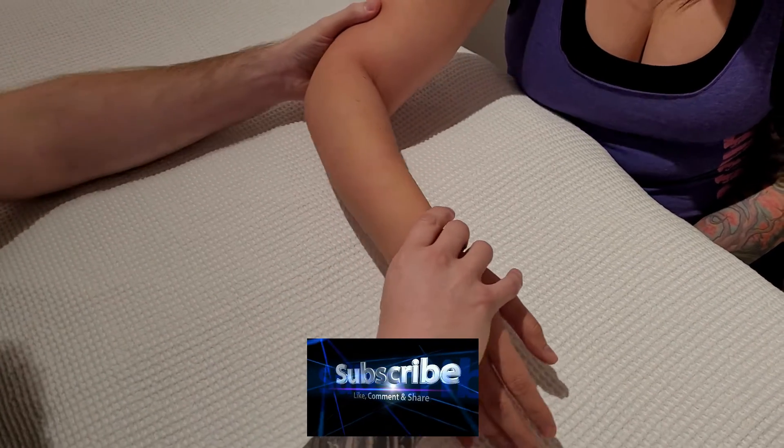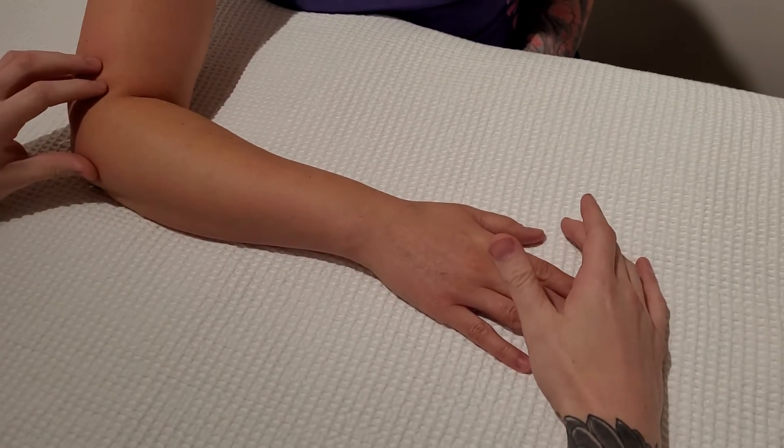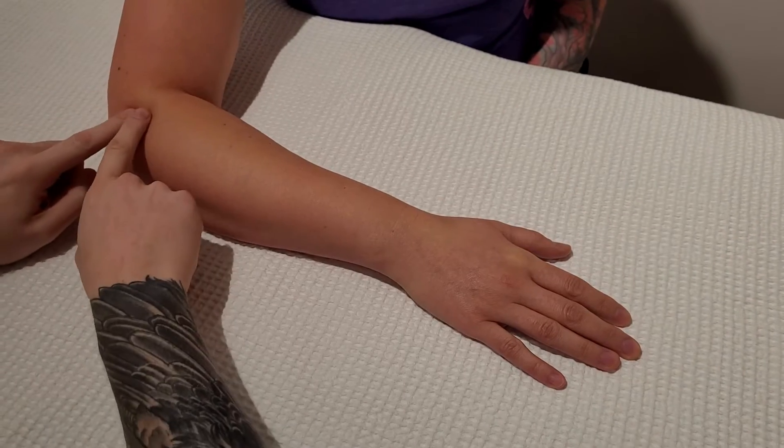We're going to be palpating the radius. The first thing I'm going to be doing is placing the person in this position. We have a 90 degree bend going on in the elbow and I've put this person's hand into a pronated position, which kind of puts the radius on top.